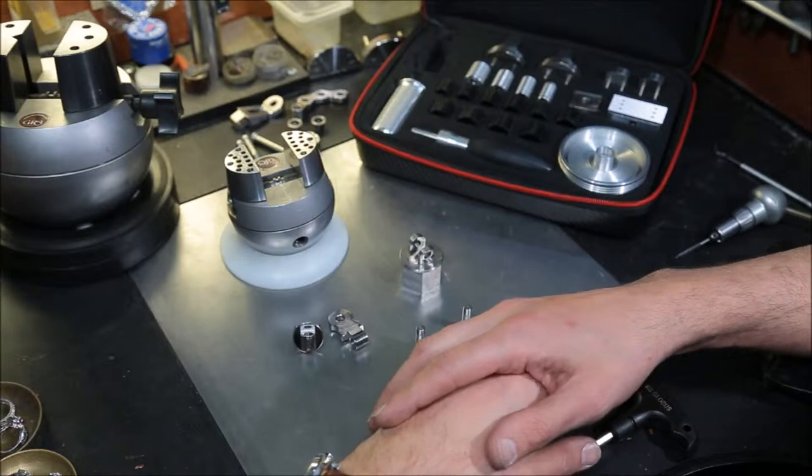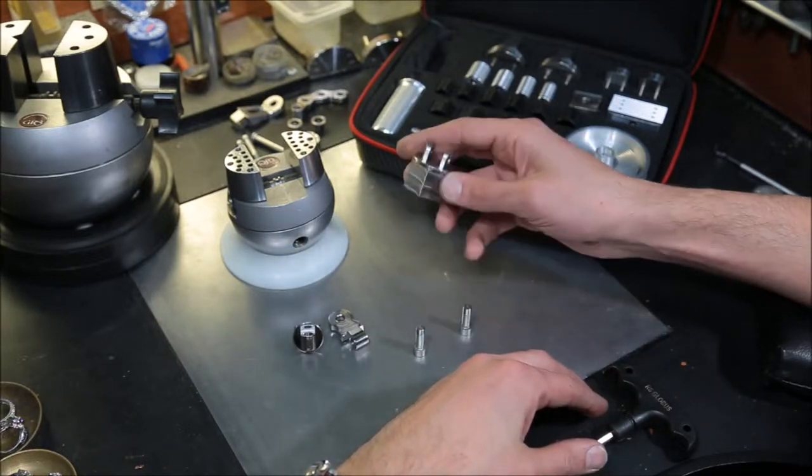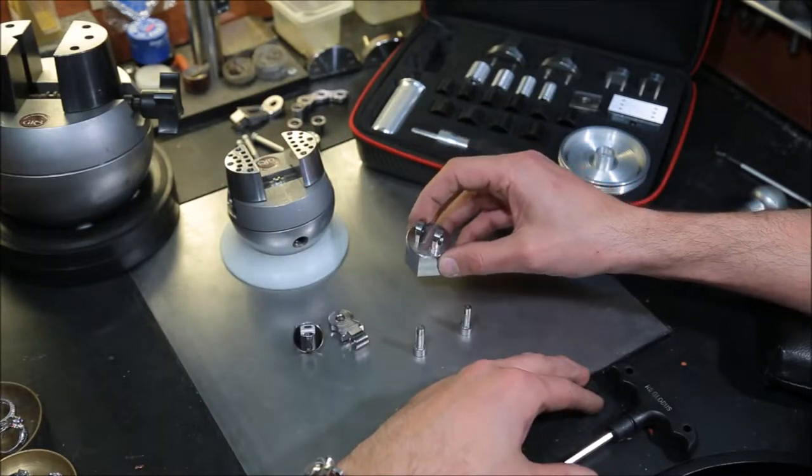Roman Simantov from RS Globus with our work-holding solution. In this video we're going to continue reviewing our hexagon base with additional features and additional keys that are possible to mount. So let's start.